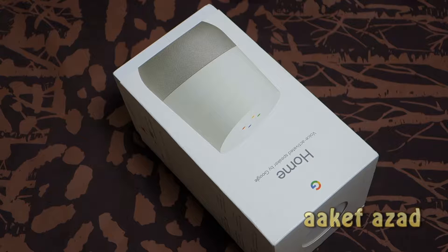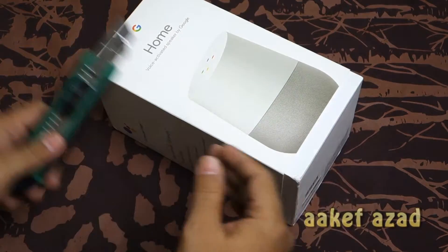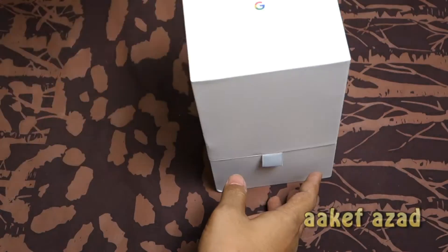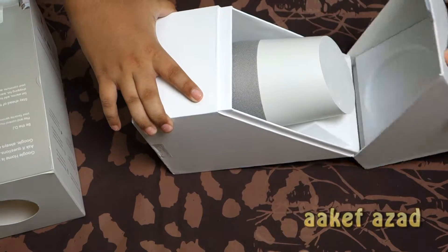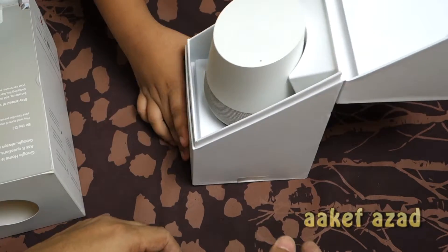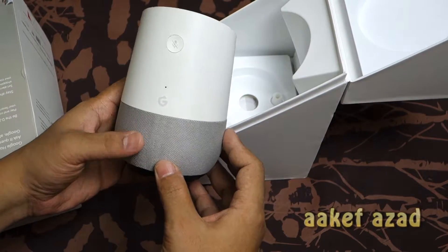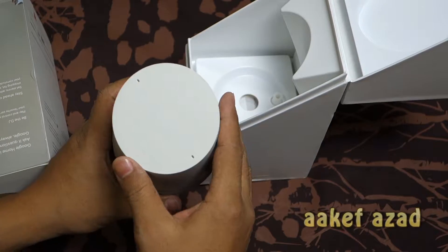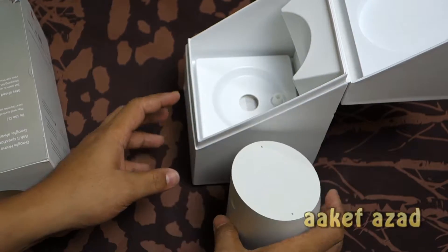Hey guys, we are back. Let's unbox this Google Home. Wow, so this is the Google Home. They have a light here somewhere. See, this is not a review video.